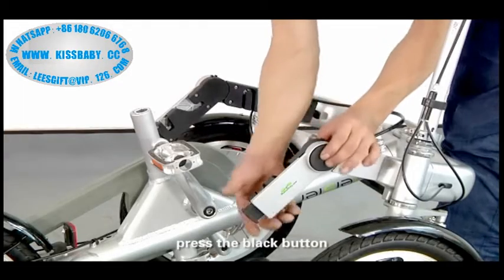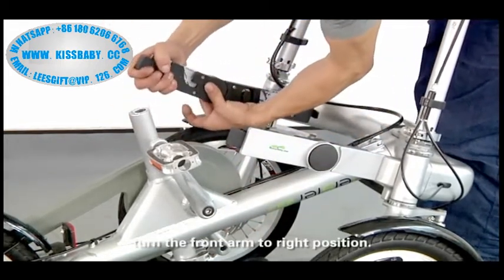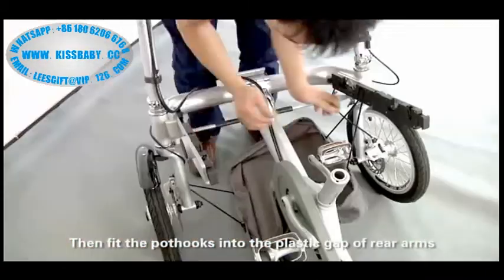Assembly of the stary bike. Press the black button. Turn the front arm to the right position. Then fit the port hooks into the plastic gap of the rear arms.